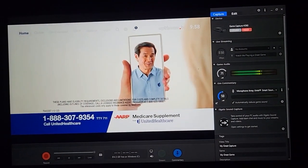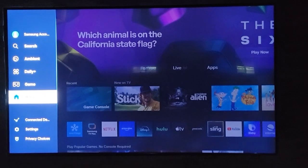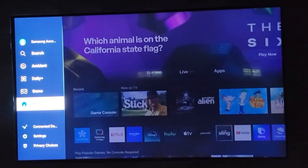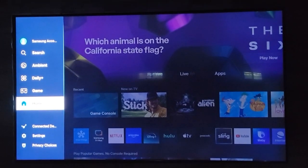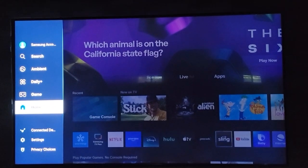In this video, I will be showing you how to screen record TV footage onto your computer. I'm using a Samsung TV, and unfortunately I still can't figure out how to record the TV itself.